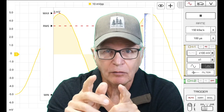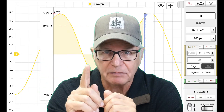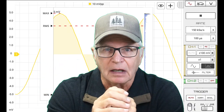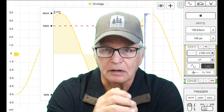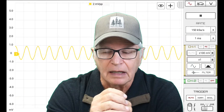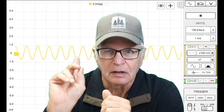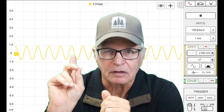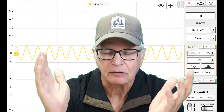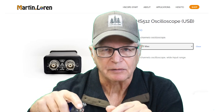If you own a high-priced USB oscilloscope and want to try this out, leave a comment and see how you made out. And then I'm going to up the ante — a 2 millivolt sine wave. Crazy stuff. I'll leave a link to Martin Lorenz's store in the description.